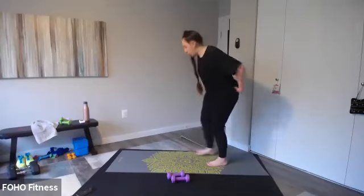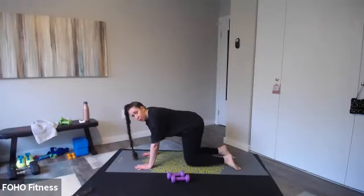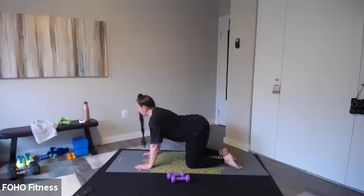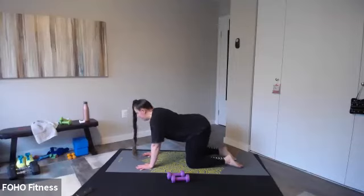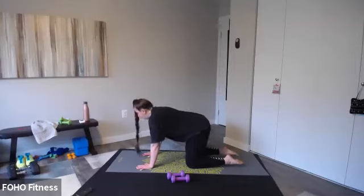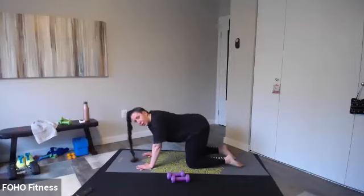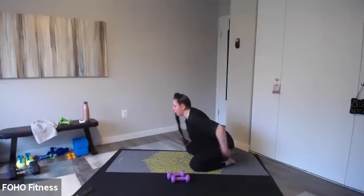Let's come back to tabletop for a cat-cow. Inhale, drop the belly, lift the chest, sink into the mat. Exhale, lift away from the mat, tuck your chin, round the spine. Let's do it again — inhale and exhale. One more time: you're sinking into the mat on your inhale, exhale you're lifting away from the mat. Knees wide, feet together — child's pose. Great low back stretch, walk those hands to the top of your mat.